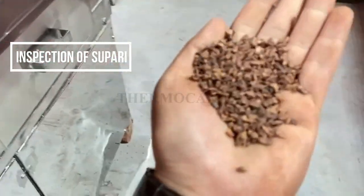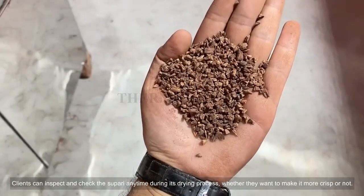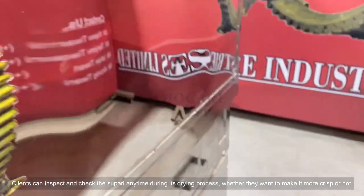Inspection of Supari: Clients can inspect and check the Supari anytime during its drying process, whether they want to make it more crisp or not.